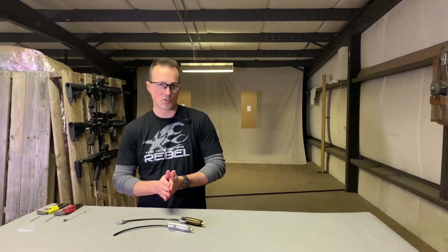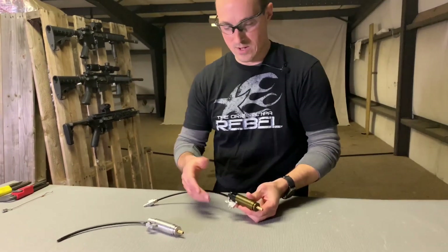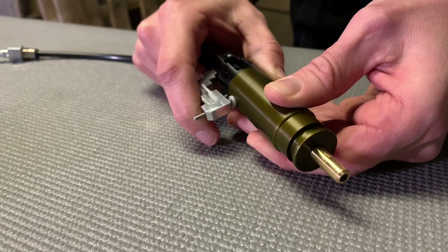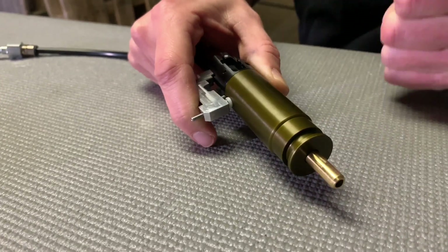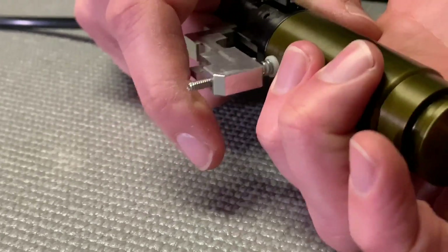So what we haven't really talked about before is trigger weight and over-travel on the system. To explain over-travel: when you fire the system, you pull the trigger, the shot breaks, and you can continue to pull the trigger after the shot breaks — that's the over-travel after you fire. If you want a hard stop as soon as the shot breaks, you can actually adjust the set screw here to make that possible.